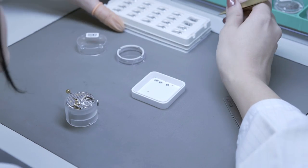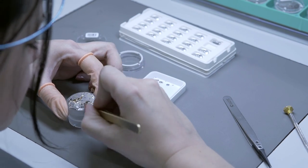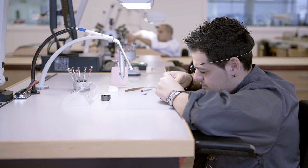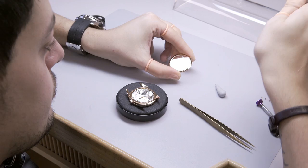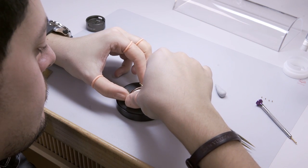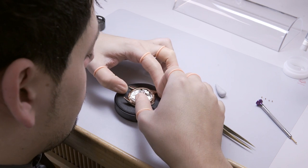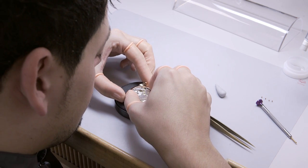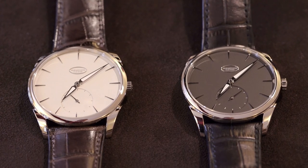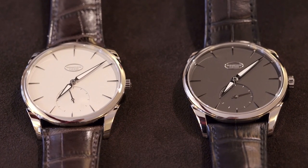When the process is realized, we do the assembly — we take every single element and put all these elements together. On average this lasts for a few days depending on the kind of watch. It can last up to almost 400 to 500 hours of work to complete the assembly process. When this process is done, you take the complete movement with a dial, with a case, with hands, and with a bracelet, and you put everything together to have a final product.